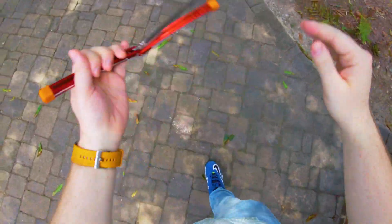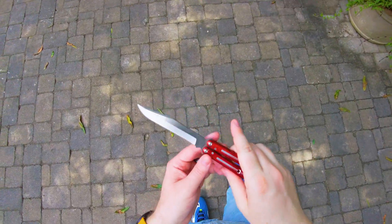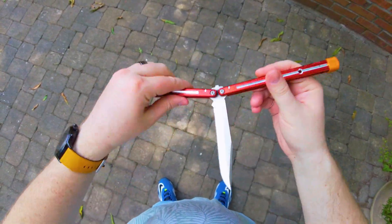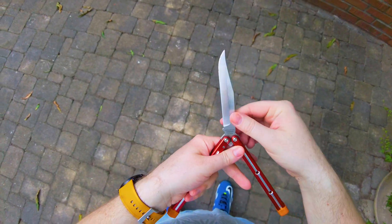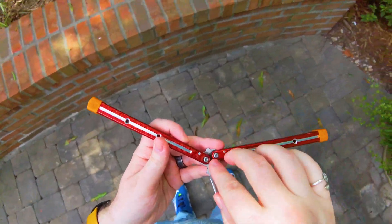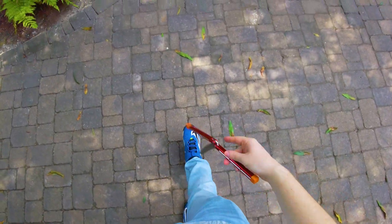The thing about balisongs is that they're actually a very complicated physical system. You're dealing with two different motion points — two different fulcrums going on that are both creating a triple pendulum effect. So you have the blade happening as a pendulum, you have each handle happening as a pendulum, and all of them individually are interacting based off of these two points of rotation. And what that does is it creates a very complicated system.